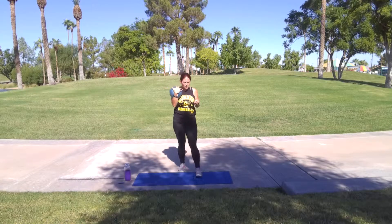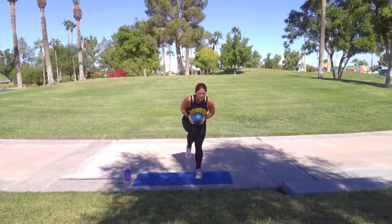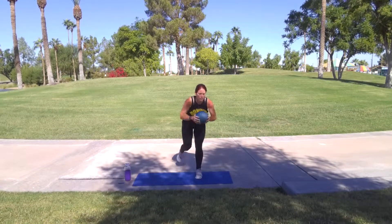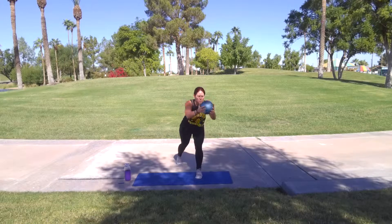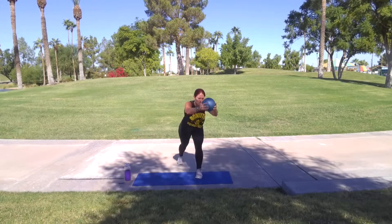Weight to knee. So we're going to stay low in that lunge again. This weight's going to come out and we're going to drive it in. Let's go. Hold that arrow. Five more — five, four, three, two, one.